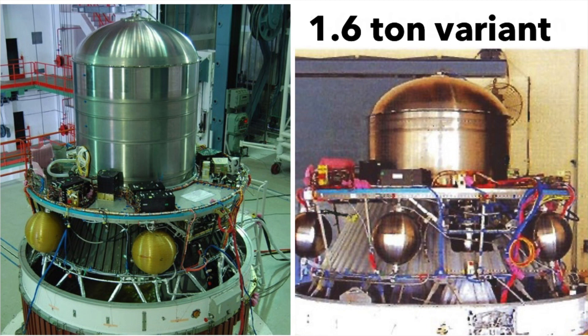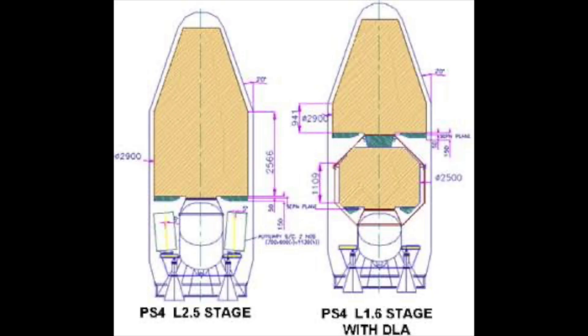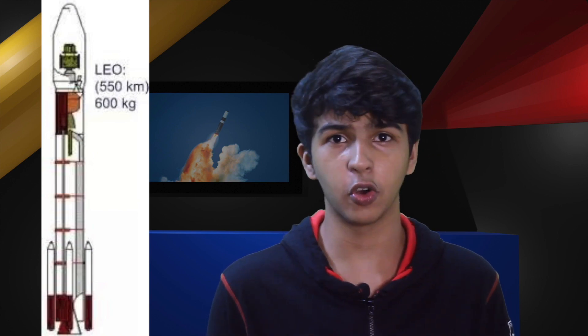The three versions of the fourth stage depend on the amount of propellant in the main tank: the 1.6-ton version, the 2.6-ton version, and the 0.8-ton version. These different versions are chosen depending upon the payload size in the fairing and the variant of the PSLV being used. The last variation of the PSLV was just a concept and never got off the drawing board — the PSLV-3S, which had only 3 stages achieved by removing the second stage, with a payload capacity of only 500 kg to low Earth orbit.